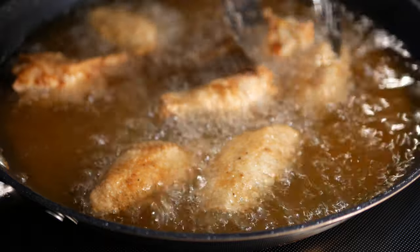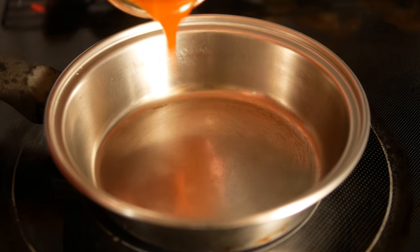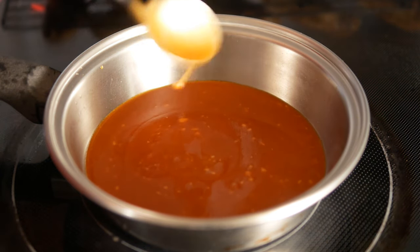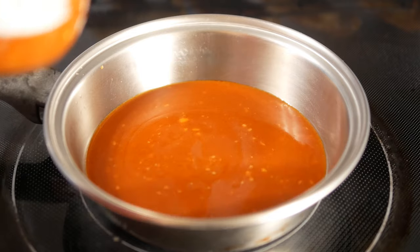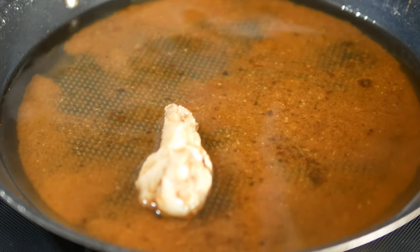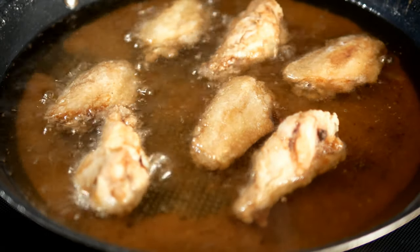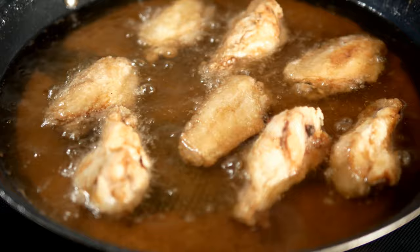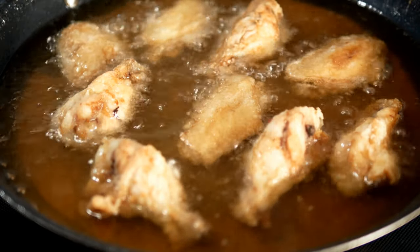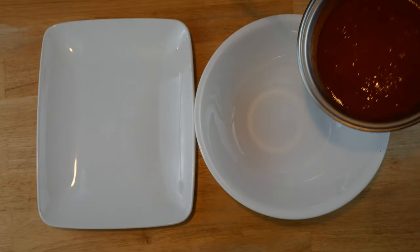You can store those in the refrigerator for a few hours until it's time to serve them. When you're ready to serve, reheat the sauce for a few minutes to get it nice and hot, then set it aside. Get your oil back up to about 370°F, and make sure your wings have been out of the refrigerator for about 20 minutes before you put them in. Go ahead and put all the wings back in the pan — just like we did before — and they'll come out nice and crispy and warmed through.